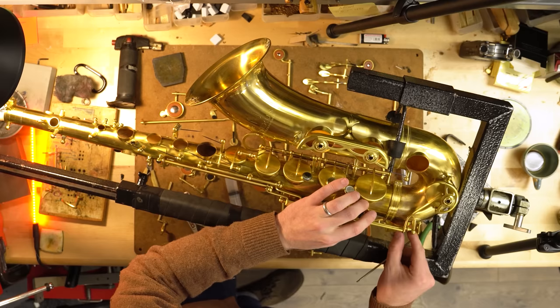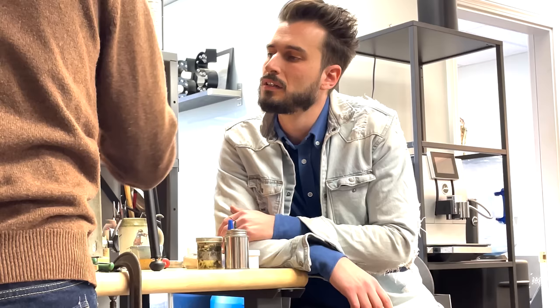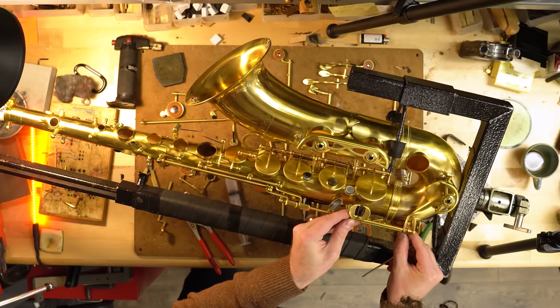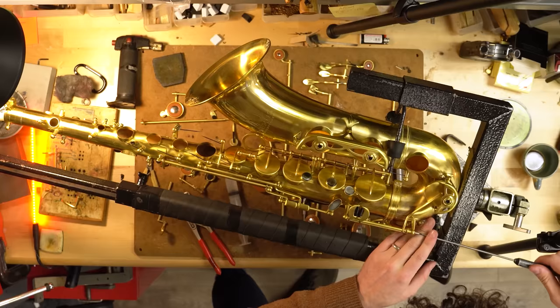Most people, when they play low C, tend to just mash it down. So they want to make sure they've got a really tight tolerance on that key in particular so it doesn't end up shifting and creating a leak. After swedging, the play is totally gone. Jack checks to make sure it's still free and not going to bind up or feel sluggish now that it's as tight as it is. You can see there's now absolutely zero motion — he's moving the saxophone before the key moves itself.